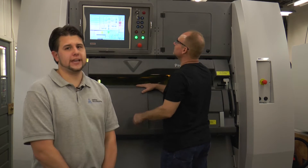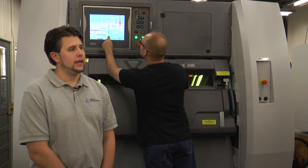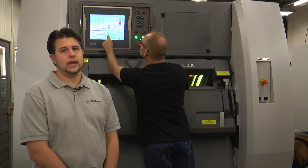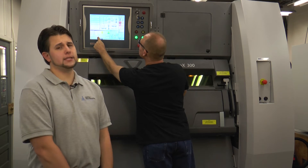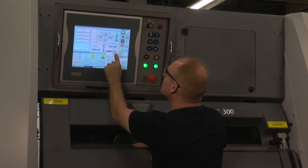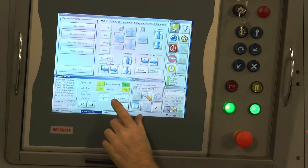We're ready to start our next build here at Additive Manufacturing of New England, and we have Bob today, who is our machine operator. What he's going to be doing is getting this build going by giving the machine a sequence in which it's going to be depositing a very thin layer of the powdered metal.